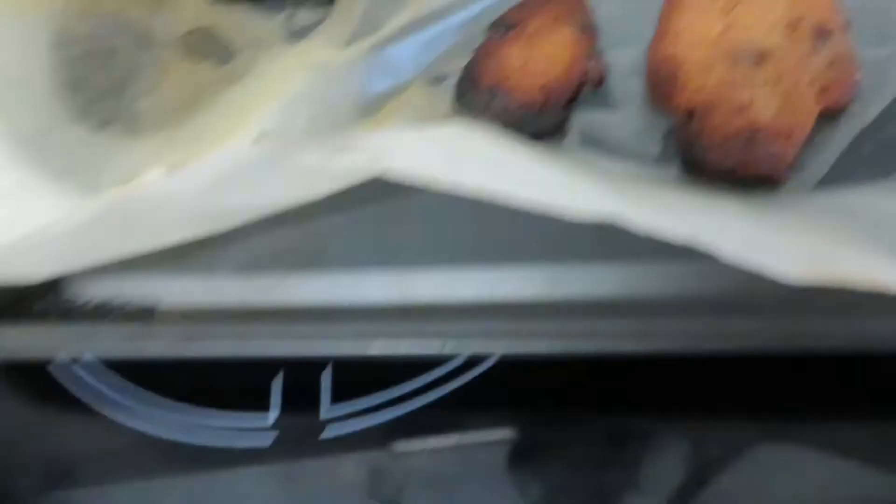So guys, the biscuits — or cookies — are done, but cookie baking with Harry did not go well. The cookies are a bit burnt. Not all of them — some look fine — but that one's burnt, and they are black. They've definitely gone wrong.